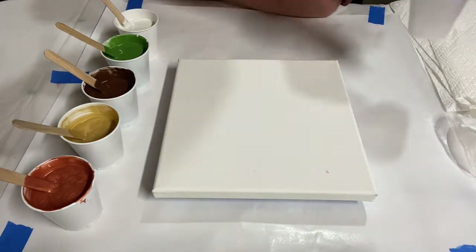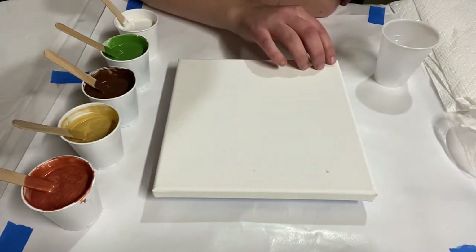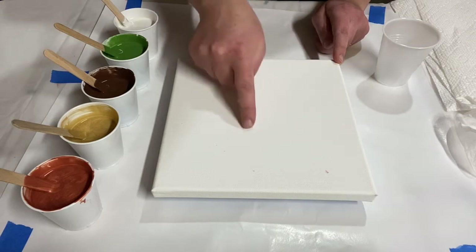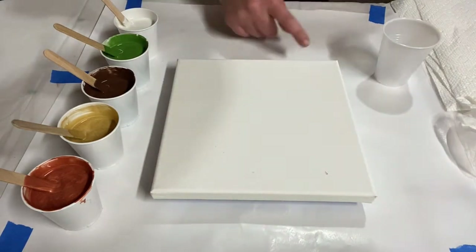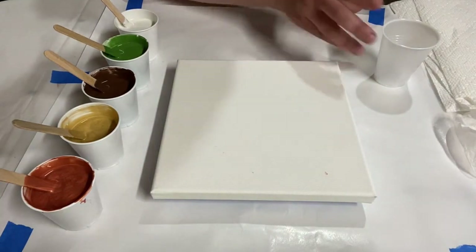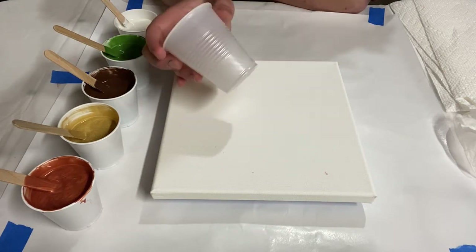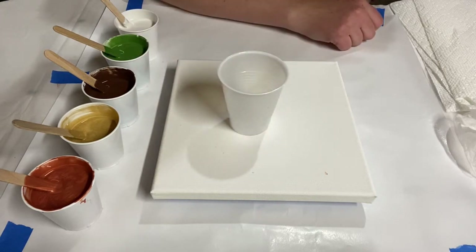This is an eight by eight inch canvas. A good rule of thumb for figuring out how much paint you need is: for each four by four square, which is 16 square inches, you need about one ounce of paint. An eight by eight has four four-inch squares, so you need about four ounces of paint. I'm going to put about four and a half ounces into this five ounce cup — it never hurts to have a little extra.